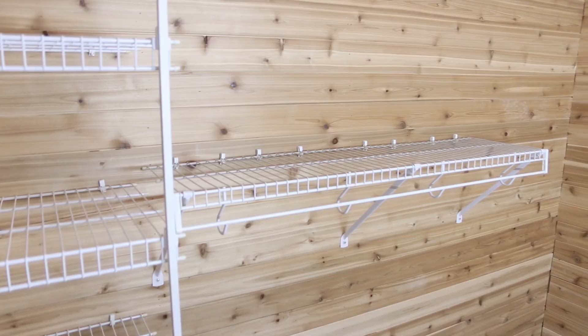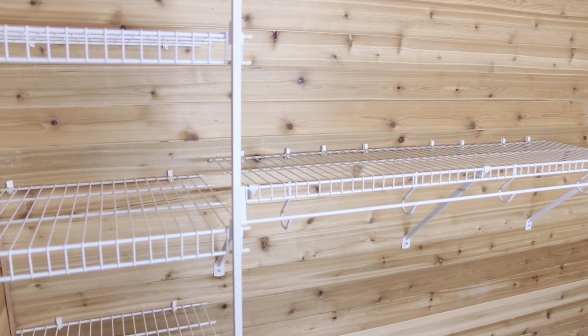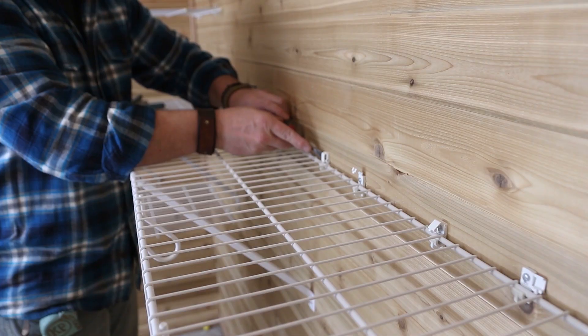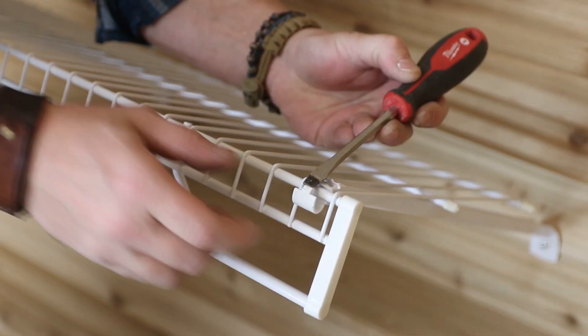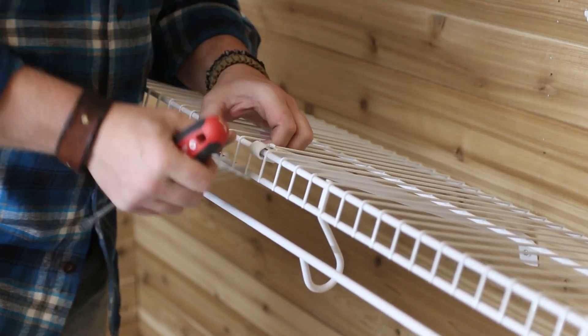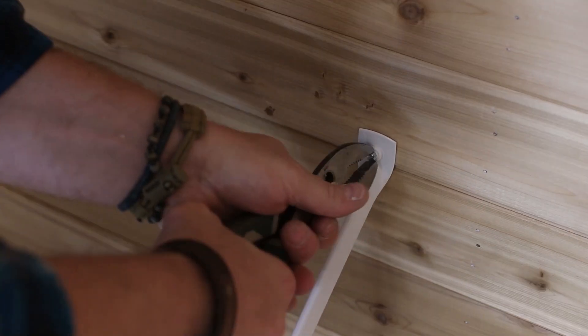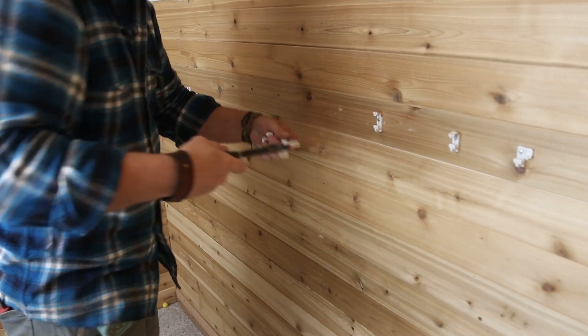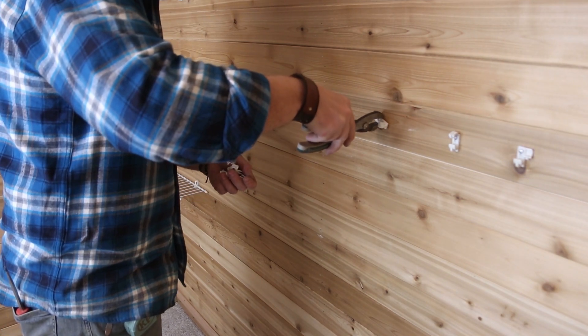Now that all the clutter is gone, it's time to remove all the wire shelving. You want to be careful when removing them because if you just yank on them, you're going to put a big hole in your wall. The best way I found is to take a screwdriver and flip all those clips up — then the shelf should just come right out. Next, pull the nail from the wall clip using a pair of pliers, and then pull the expandable clip out of the wall.